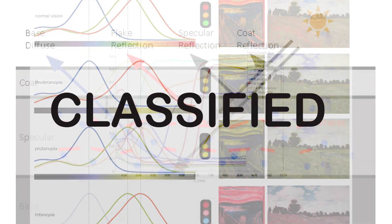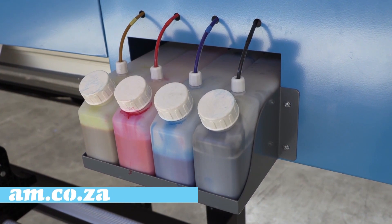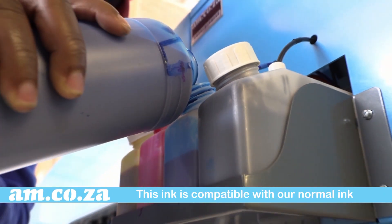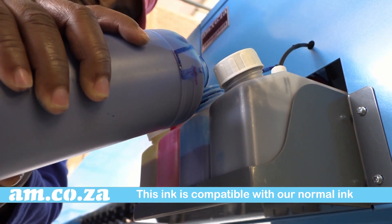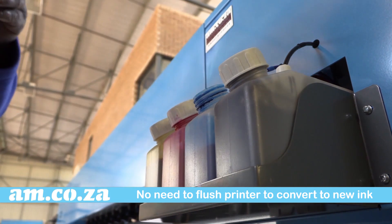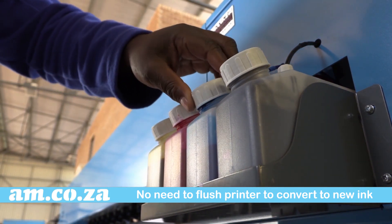Obviously we're not going to tell you what the ingredient is, but what we can tell you is that this ink is totally compatible with our normal ink. This means you don't need a total flush of your printer when you convert from our normal one-year rating eco solvent ink to our new premium three-year rating eco solvent ink.